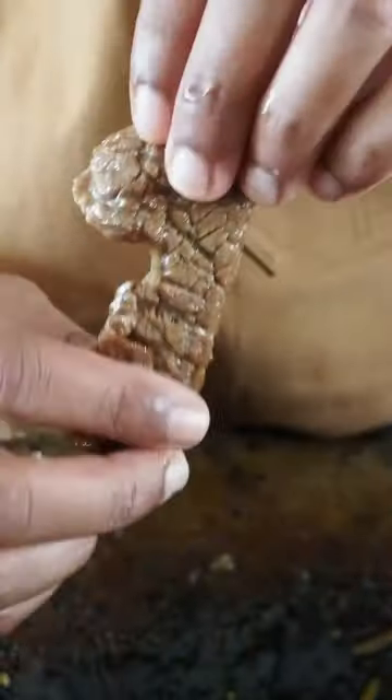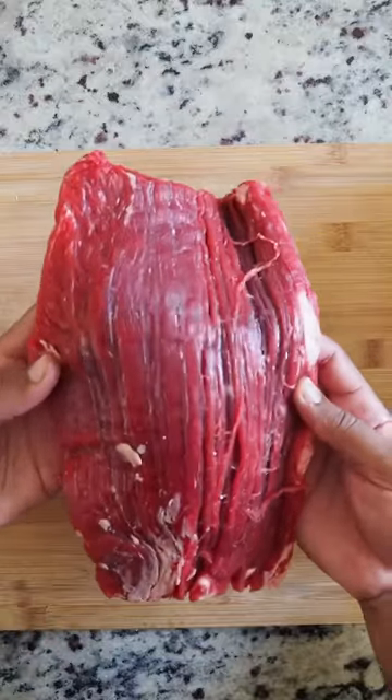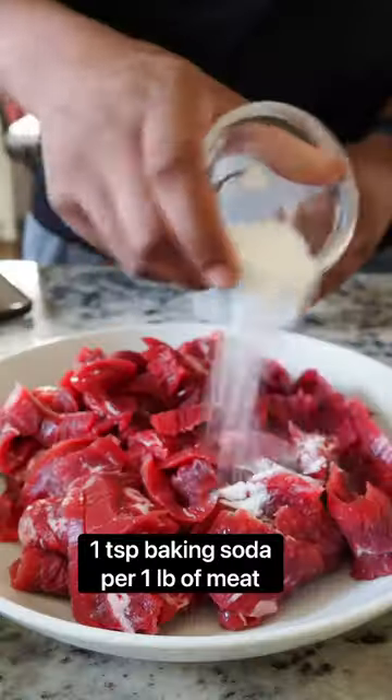Hey, what's up guys — this is Wok Basics. We're gonna learn how to velvet beef to create that tender texture that you get at your favorite Chinese restaurant. I'm gonna get a two-inch wide piece and then cut against the grain and on a bias to get those nice stir-fry slices.